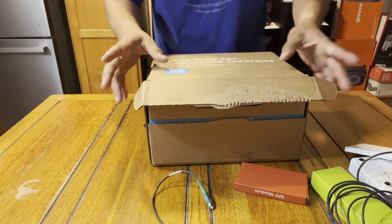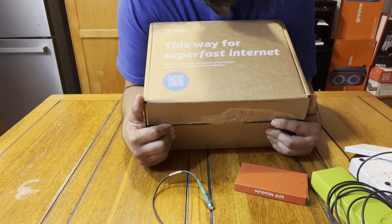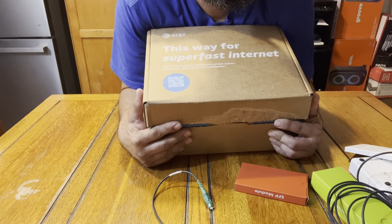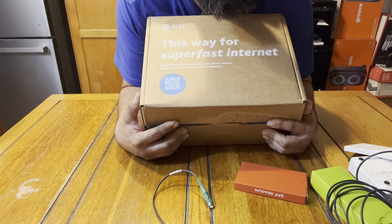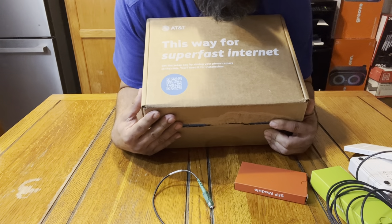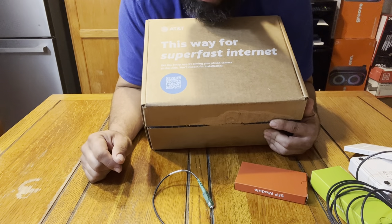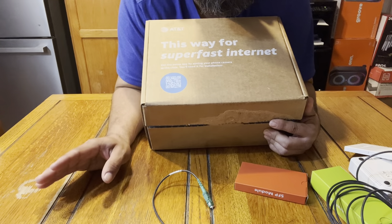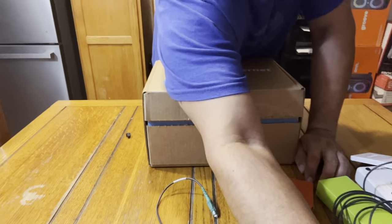This is the install kit. This is how I've been trying to show everybody how to do a self-install, and it's literally right here. Follow your Smart Home Manager app, and it takes you right to it. You link up, you set it up, and then you have internet. Super cool.